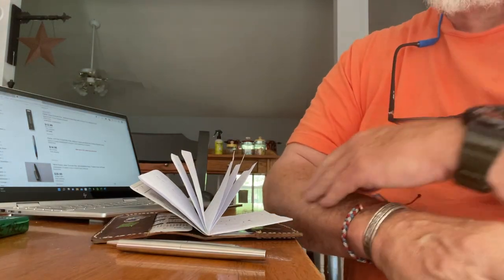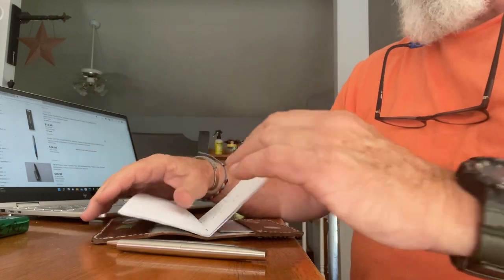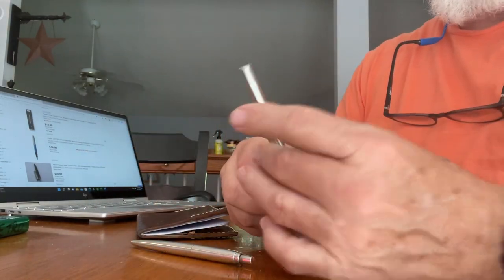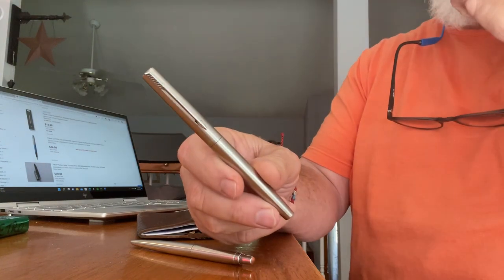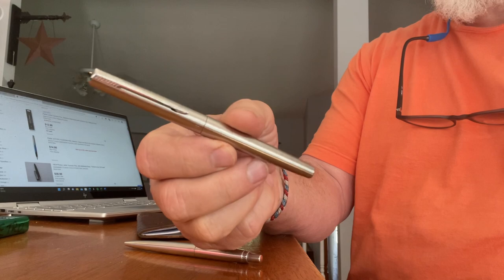Well, hey folks, this is Randy, Parent Journal here. I'm going to do a video on my favorite fountain pen. And you guessed it, it's a Parker Jotter.